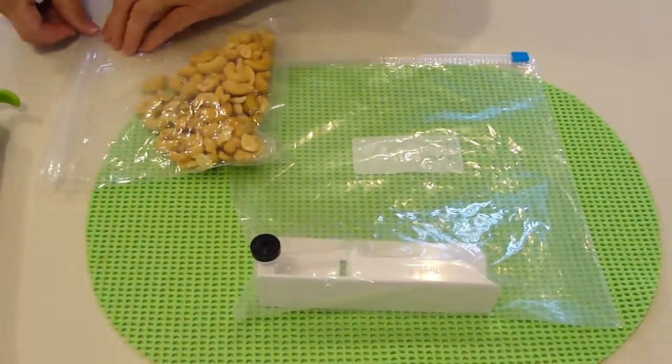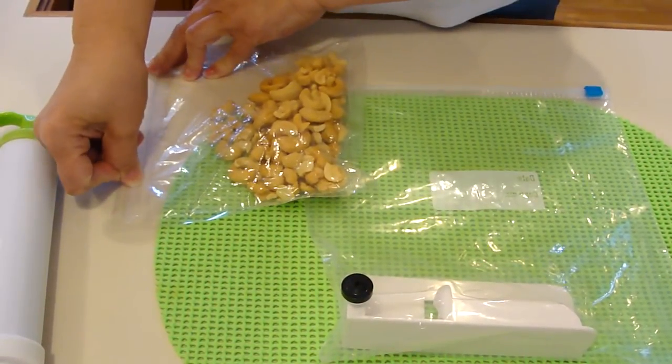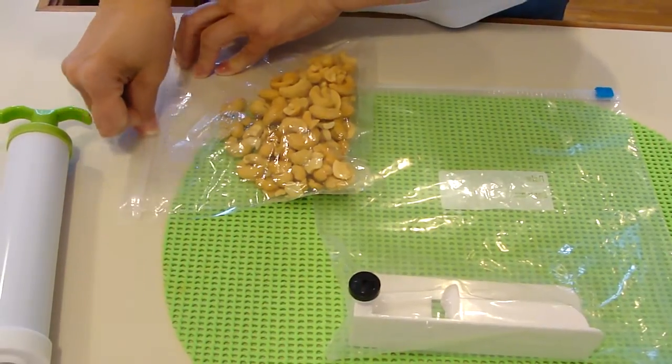I'm going to close our bag of cashews, running my thumb along the seal and stopping within an inch of the end of the seal.